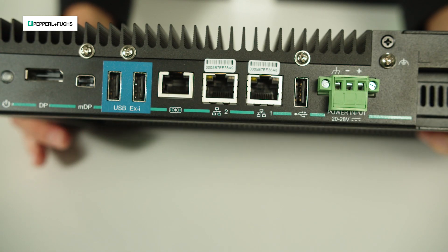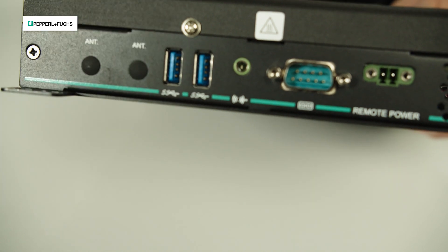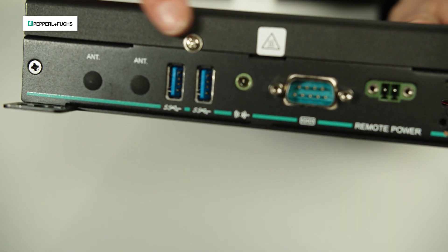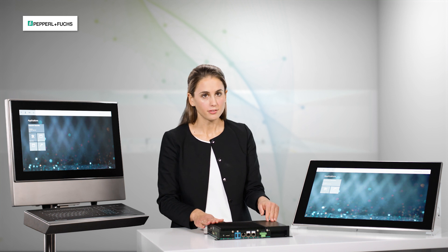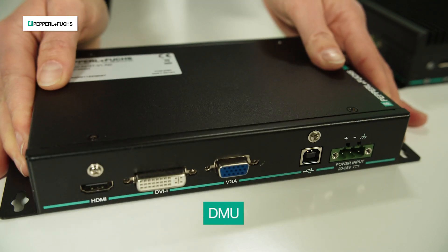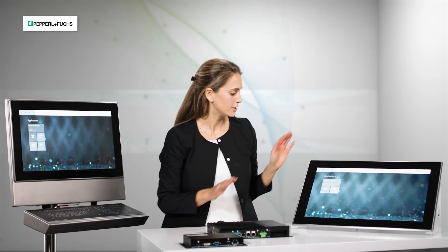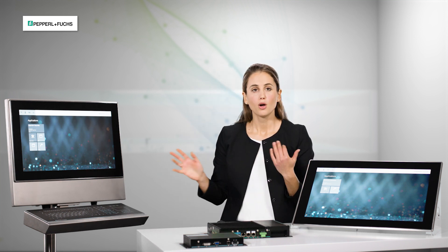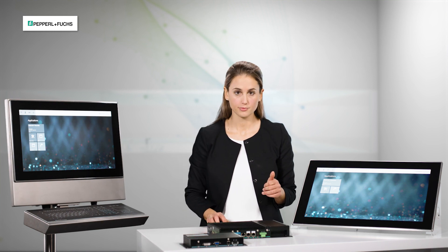We have various interfaces, as you can see, which are perfectly suitable for process automation. In addition to that, we have another smaller computer unit — our direct monitor unit, the DMU, which you can see here. This one is only available as part of the panel or the system, or can be bought as a replacement component.